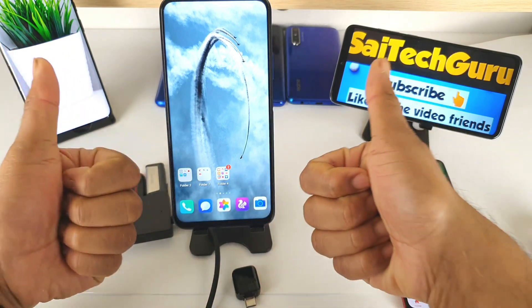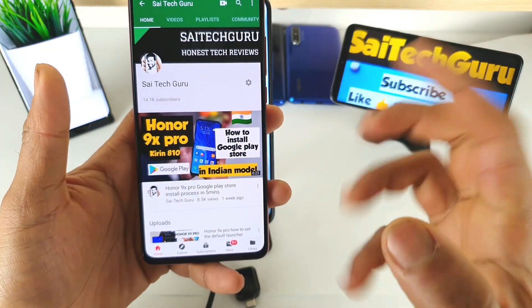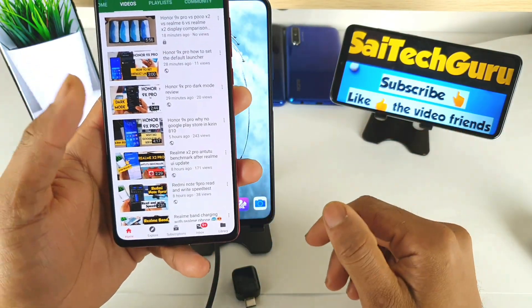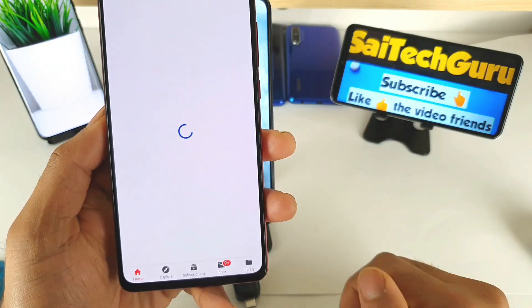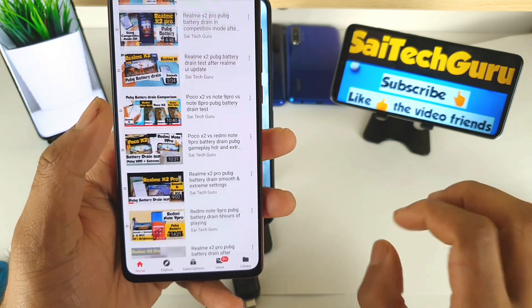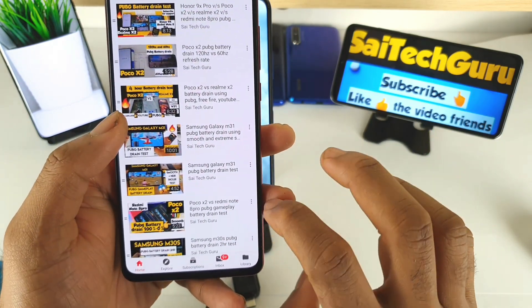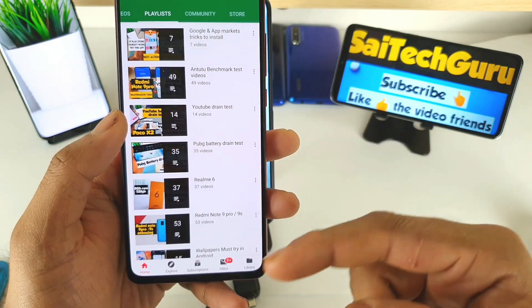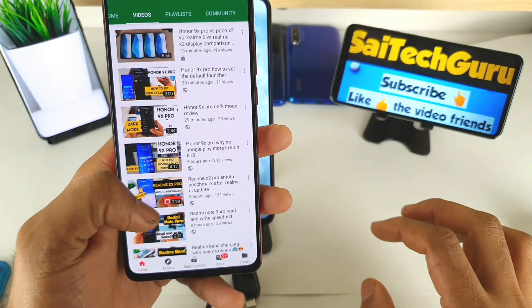Before starting the video, do subscribe to my channel SciTech Guru. Don't forget to check out the links in the description for the playlist of the Onn NanExpo phone or any other smartphone — especially the PUBG battery-end test videos, which categorize everything into one playlist. This will be very useful if you are planning to buy any device, as you can check the PUBG battery-end test videos, which will be very helpful.